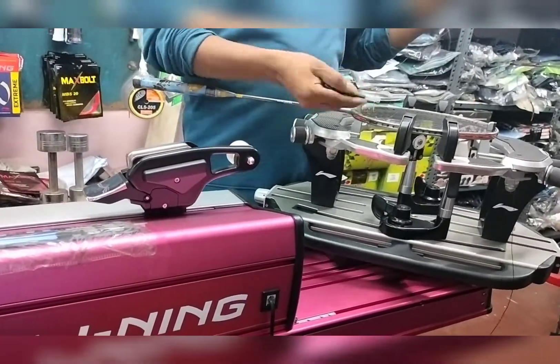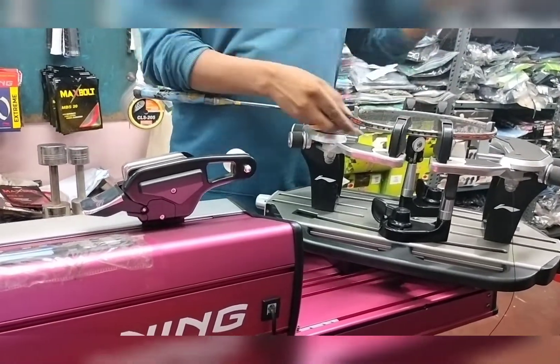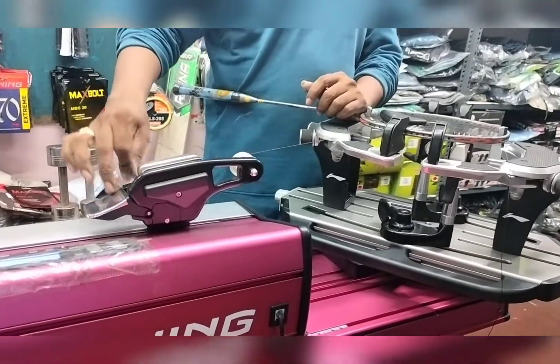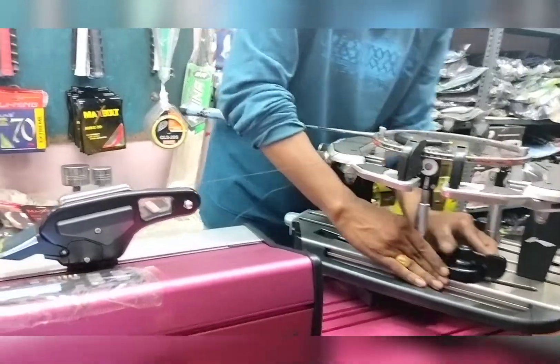This would be the proper forehand grip. As you can see, the racket is pointing downwards rather than flat. And this would be the proper backhand grip with my thumb on the flat end of the racket.